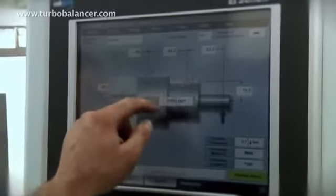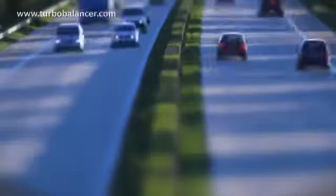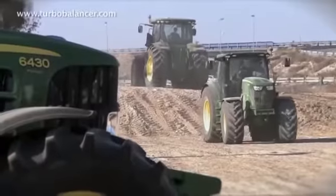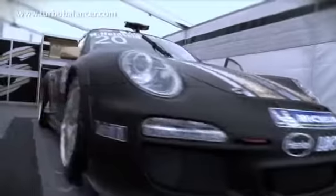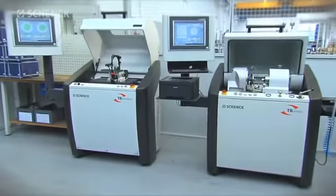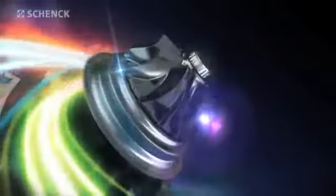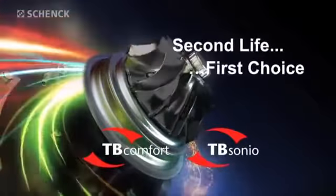This is the logical solution for turbocharger overhaul. With our solutions, you can give a second life to turbochargers for commercial and construction vehicles, for small and medium-sized marine engines, for the aviation industry and high-performance vehicles. The TB Comfort and TB Sonio from Schenk are the key to top quality in the overhaul of turbochargers. Join us in this rapidly growing market.